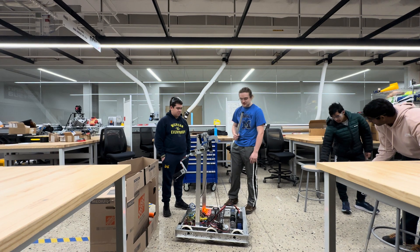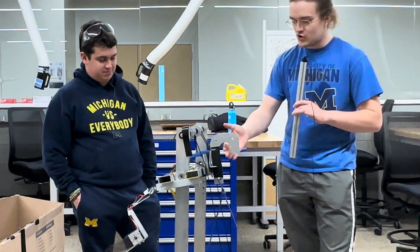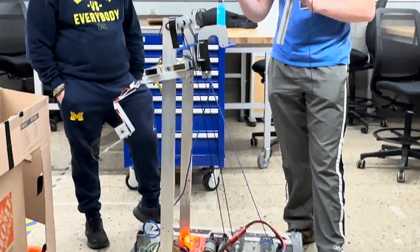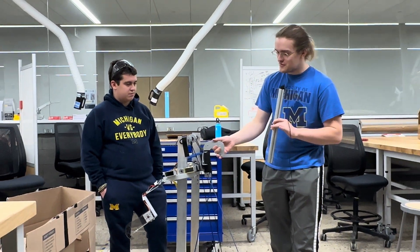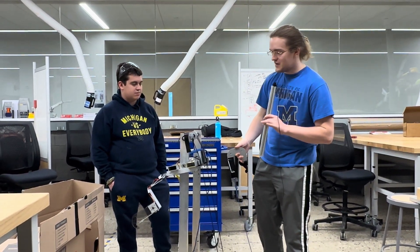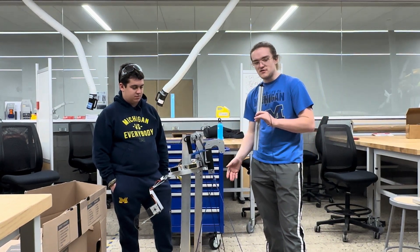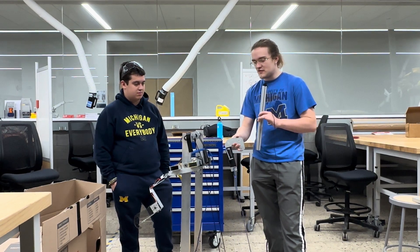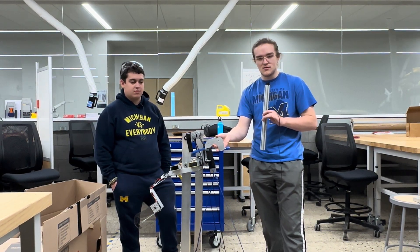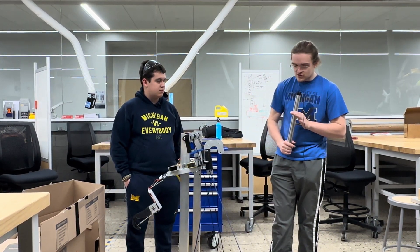Why don't we start with our climbing mechanism? We went very, very simple, very silly this year. We have a hook, we have a winch — that's all there really is to it. This hook happens to be Velcroed onto the back of our elevator system here so that we can raise it up to that chain in the endgame, and then it will come off. That way the elevator itself isn't supporting the whole weight of the robot, because it's not strong enough for that.